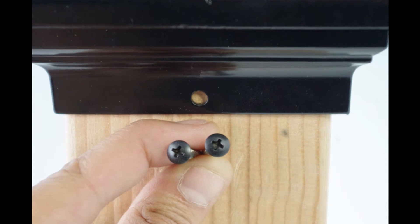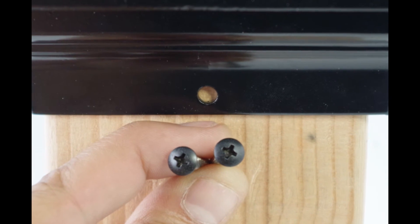Included with the Titan are two 1 inch color match screws that you will use to connect the post cap to the post.